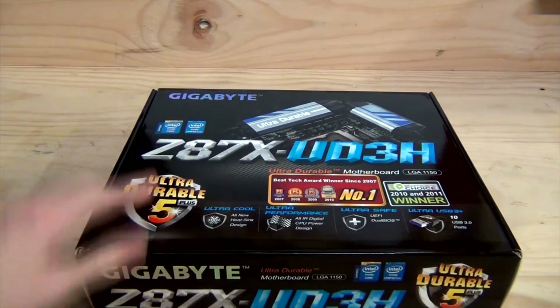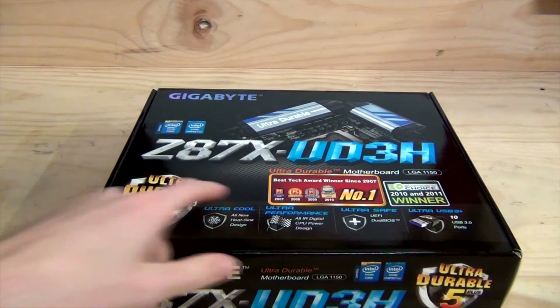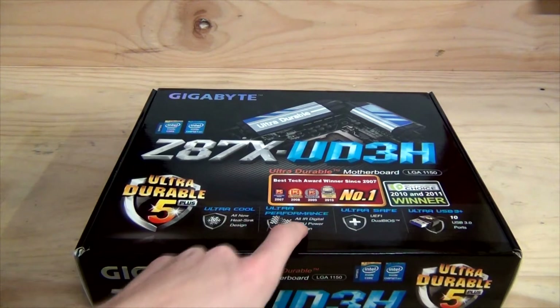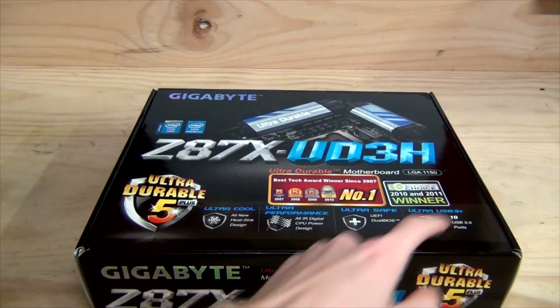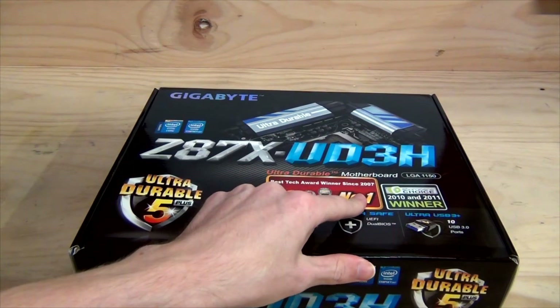So what do we have in the box? Intel Core series Z87 chipset, Ultra Durable 5+, an all-new ultra cool heatsink design, ultra performance, all-IR digital CPU power design, ultra safe UEFI dual BIOS, and Ultra USB 3 Plus with 10 USB 3 ports. It's also a best tech award winner since 2007.